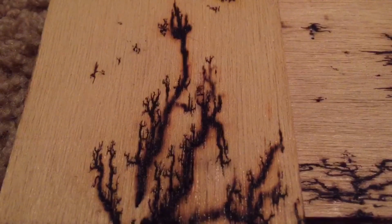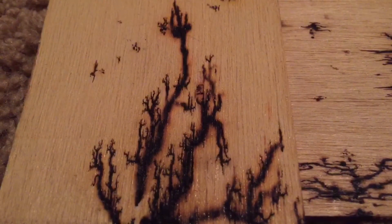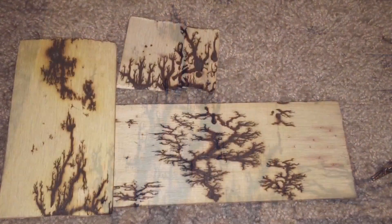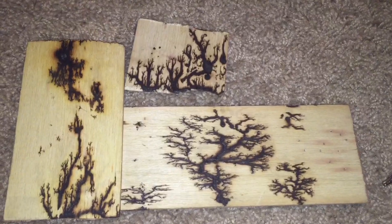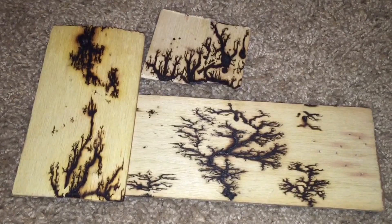I could probably make this bigger and better by re-wetting it and doing the process again, but I really like how it turned out. Here are a few different high voltage wood burnings that I have done. As always, thank you for watching and please subscribe.